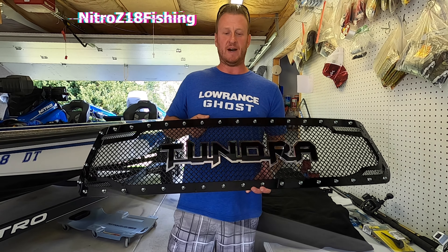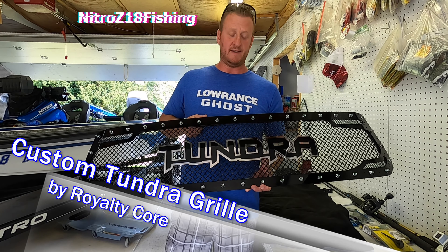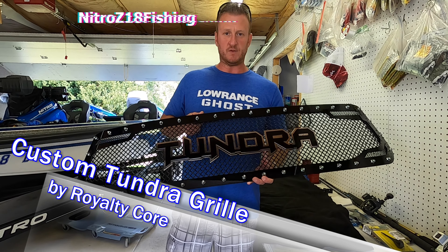What's up YouTube? Welcome back to the channel. I am pumped for today's mod. The newest addition to the 2020 Platinum just arrived a couple days ago. It is a new grill, a custom grill made by Royalty Core.